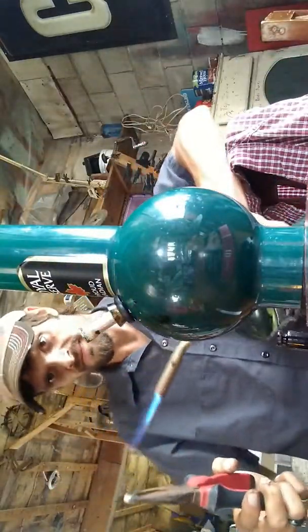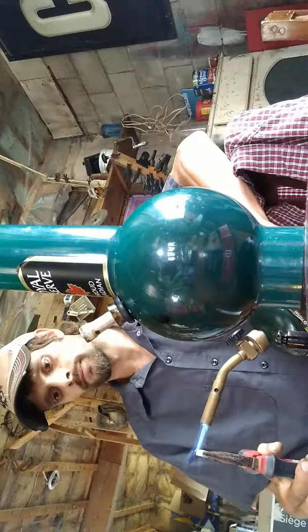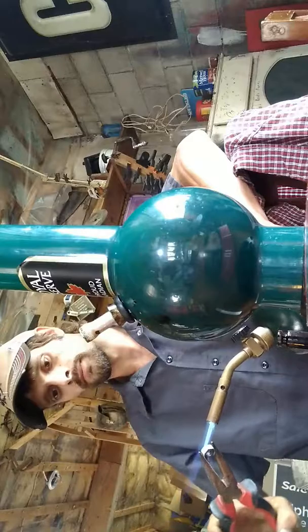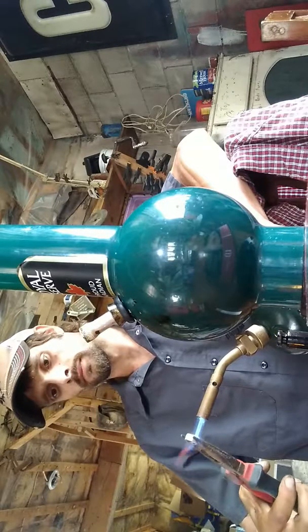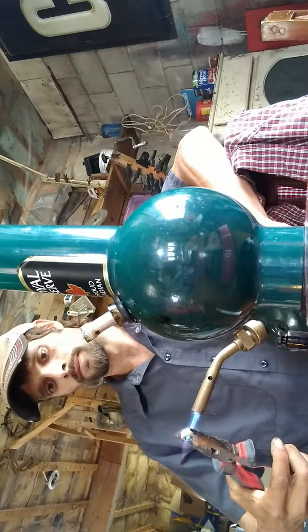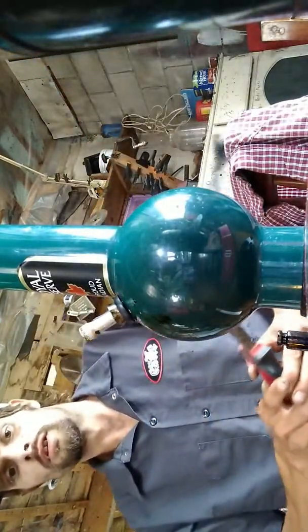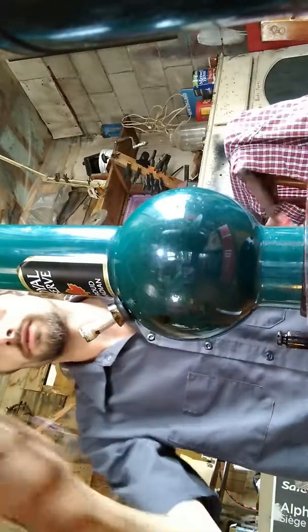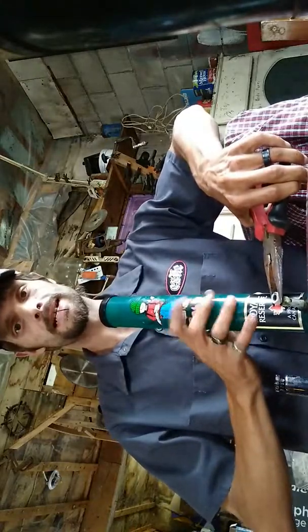Then you heat the bolt up. I'm going to bring it back over here. You heat it up until it's that color — like a yellow. It's time to turn off your blowtorch. Find my dab stick. Then you take this, put it on your dab, put it on your bong.